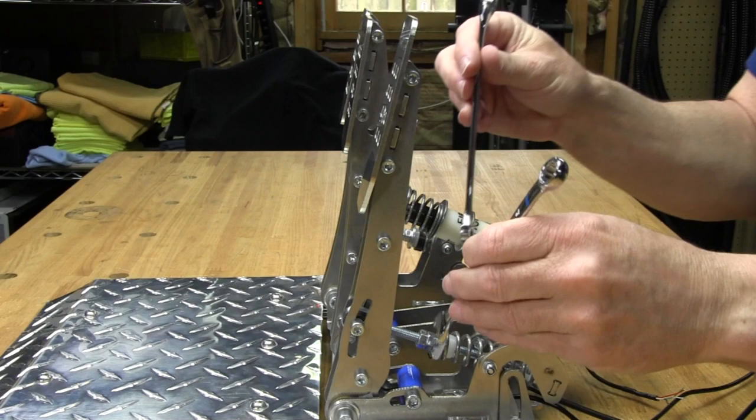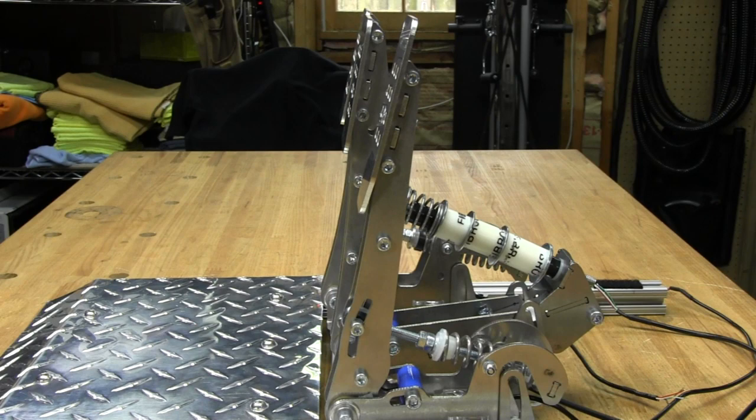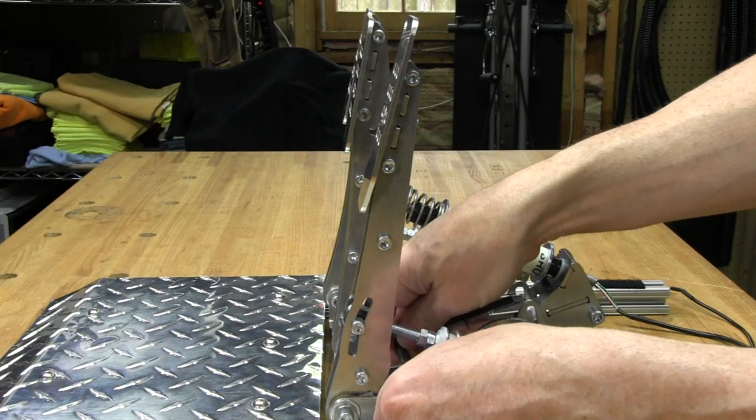Spin the locking nut back down and lock them back up by holding the back nut and snugging up the other one — no need to over-torque it. That's the adjustment for the preload, simple enough. Next adjustment is for pedal travel. Right now it has a lot of travel and I'm going to leave it that way, but just to show you the differences, we'll loosen it.